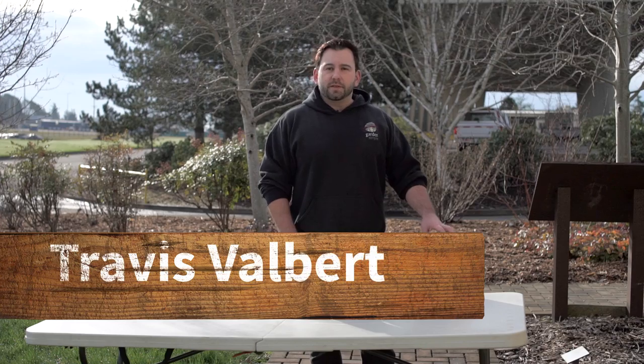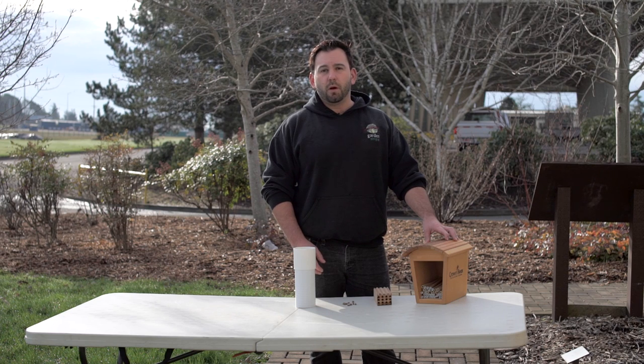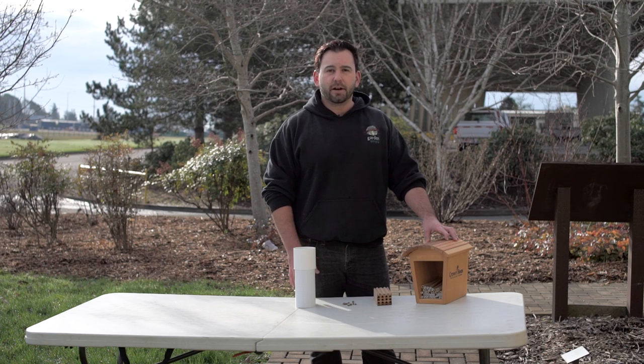Hello, my name is Travis Valbert with GardenSphere. Welcome to our EnviroHouse how-to video on mason bees. Today we're going to be dealing with the blue orchard mason bee, which is a wonderful native pollinizer to our Pacific Northwest area.